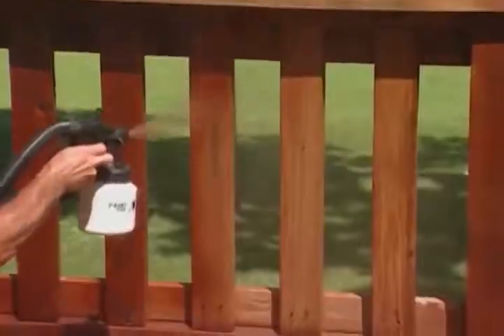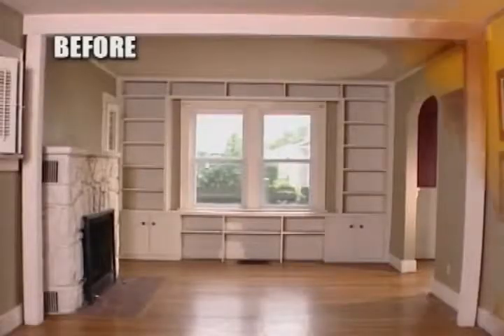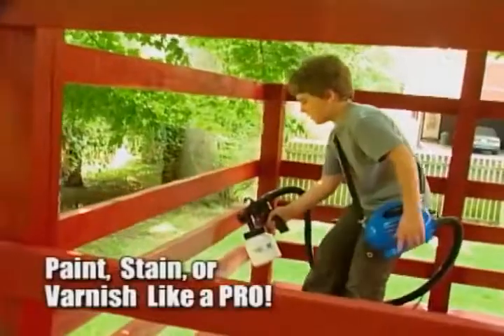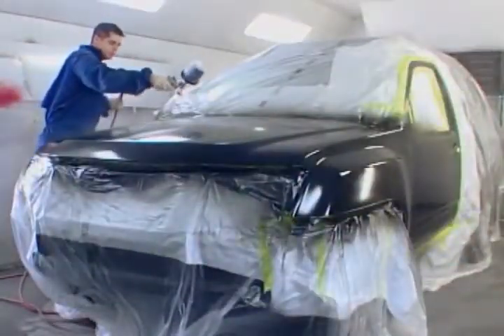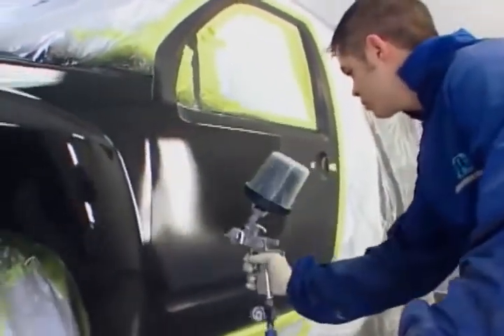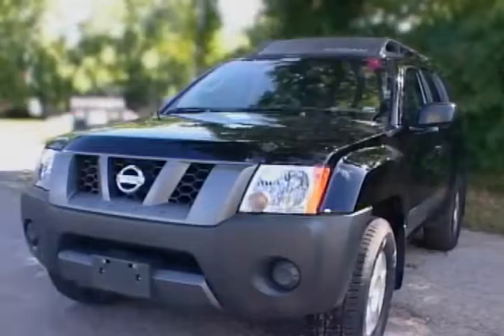Imagine if you could paint this, and this, and this, or turn so-so into sensational. With the PaintZoom, anyone can paint, stain, or varnish just like a pro. It's a fact — the best professional painters all use power sprayers, because spray painting guns get the job done in a fraction of the time with a superior finish.